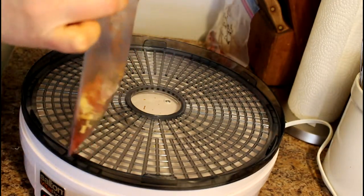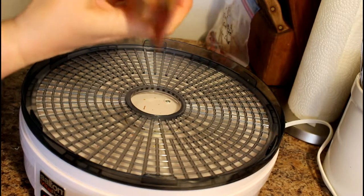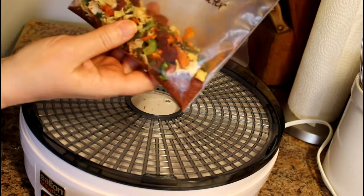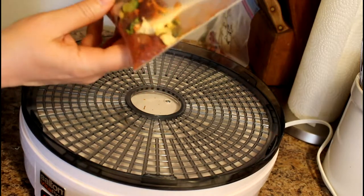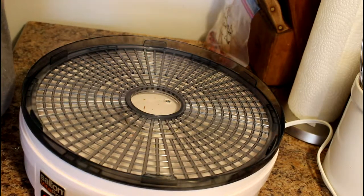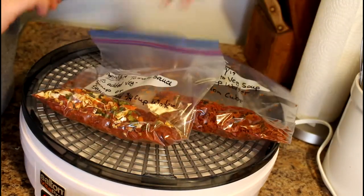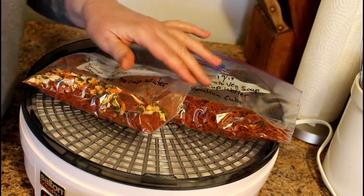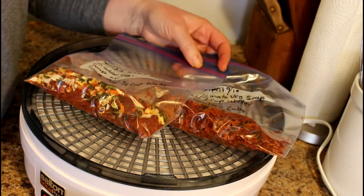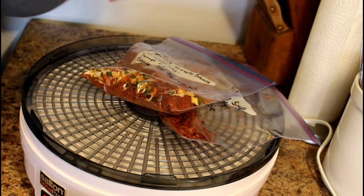I'm going to mix it all together. I've written on the bag: tomato sauce with added veg soup or sauce — add three-quarters of a cup of water. You may need to add more, but it's better to start with less and add more if needed. That's two meals for backpacking. Dan has a trip to Algonquin for eight days; I won't be able to go because I'm doing mother care, but these will help him out.